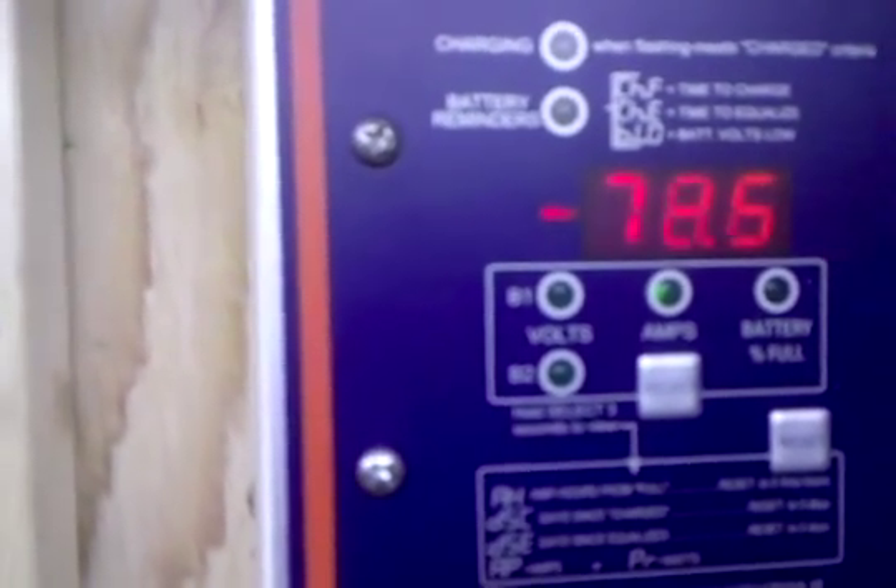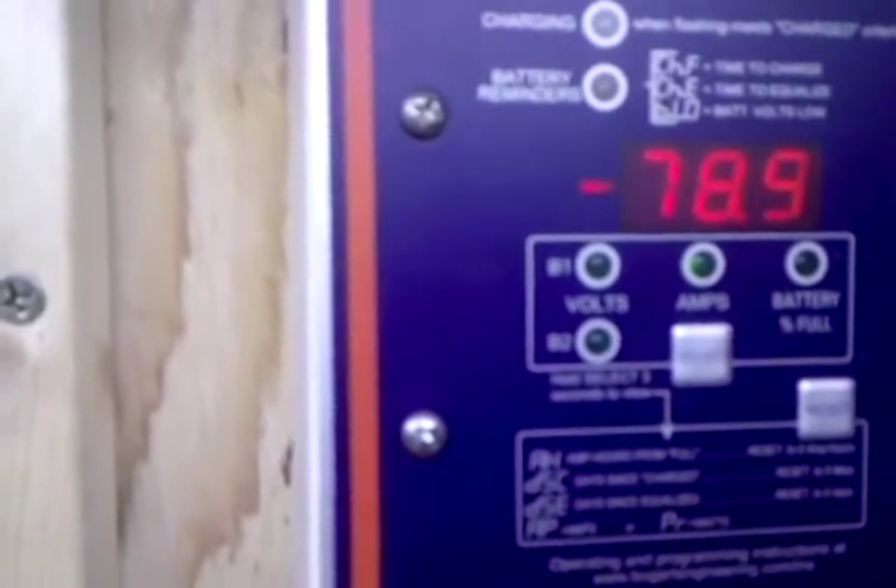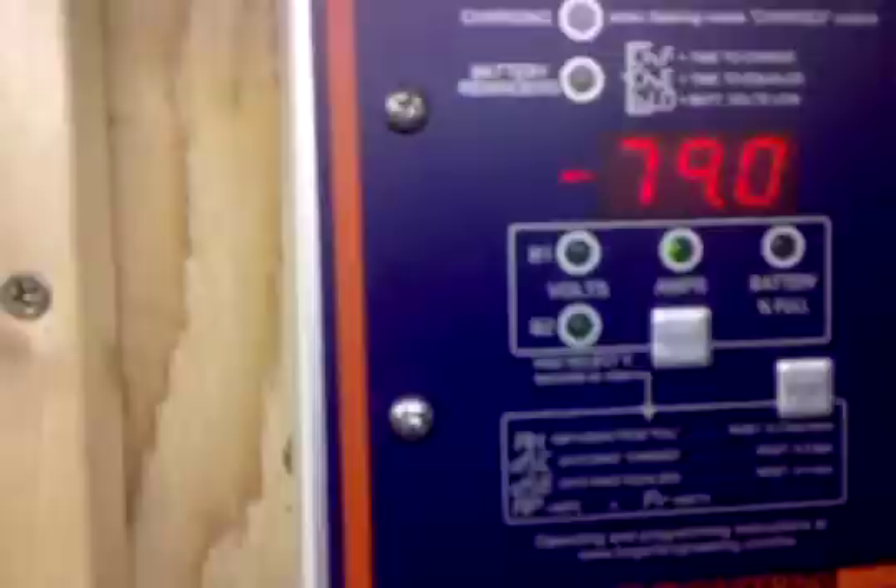No solar - fans constantly running on the inverter. It's actually running pretty good, we're getting up to the 80s. We're at 12.1 volts here, now 11.9 - it's going to start dropping fast. I'm going to go ahead and turn the solar back on.